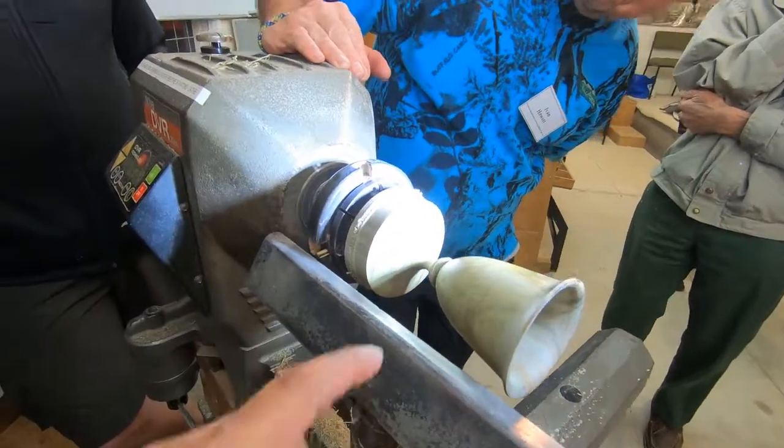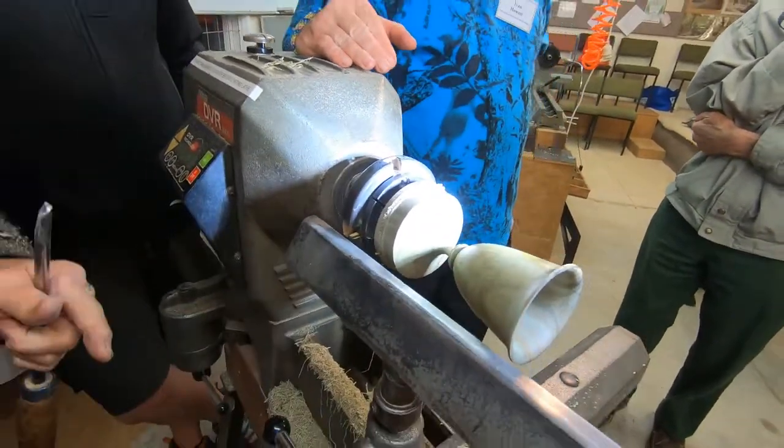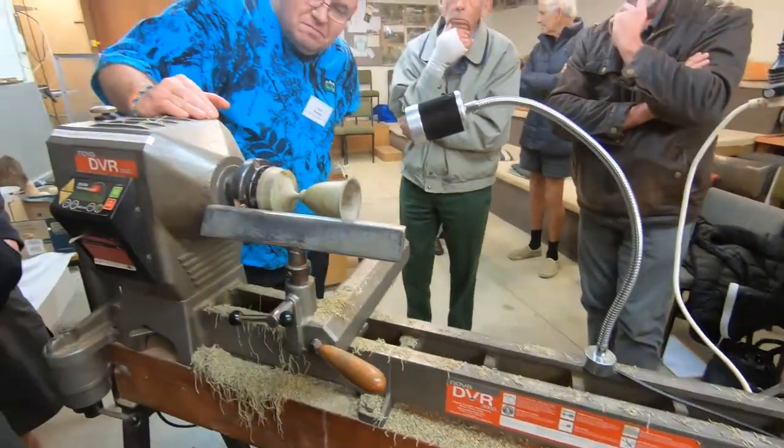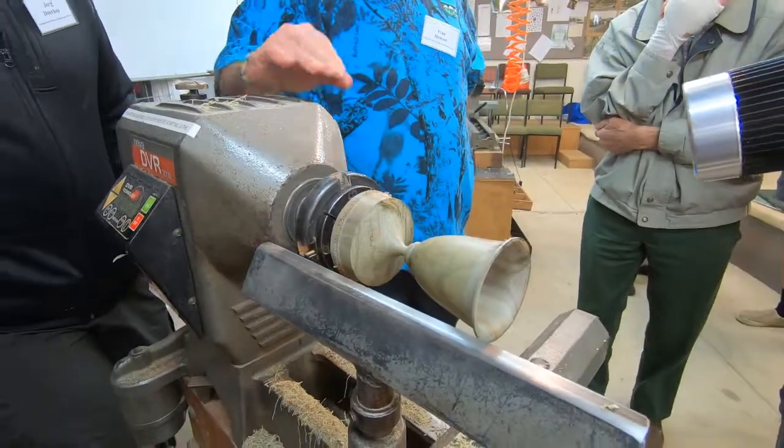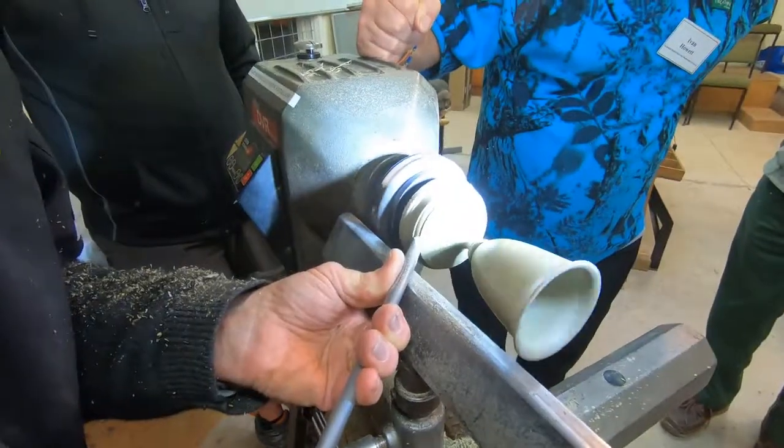Good lighting is pretty essential to be able to see what you're doing. I'll show you why — if I just unplug that, you can't see much at all. See that? Can't really see much at all. So: good lighting.